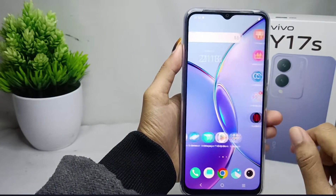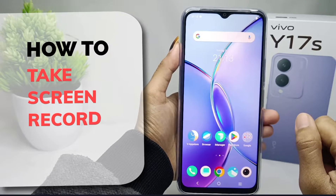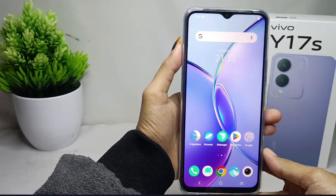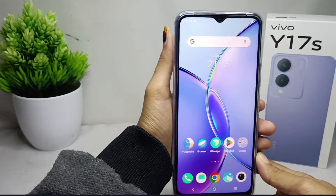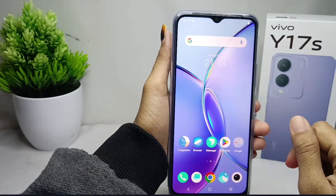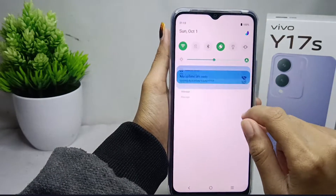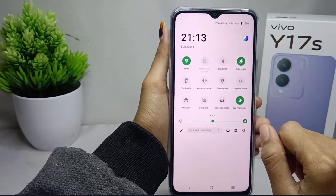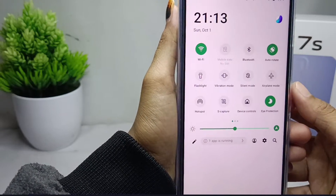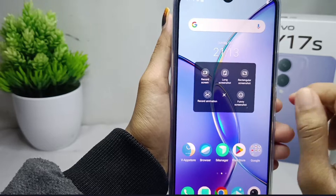Hello everyone. This is a tutorial on how to take a screen record on the Vivo Y17s device. To record the screen, you just need to open the control center on your device, then click on the capture icon and select the record screen option.